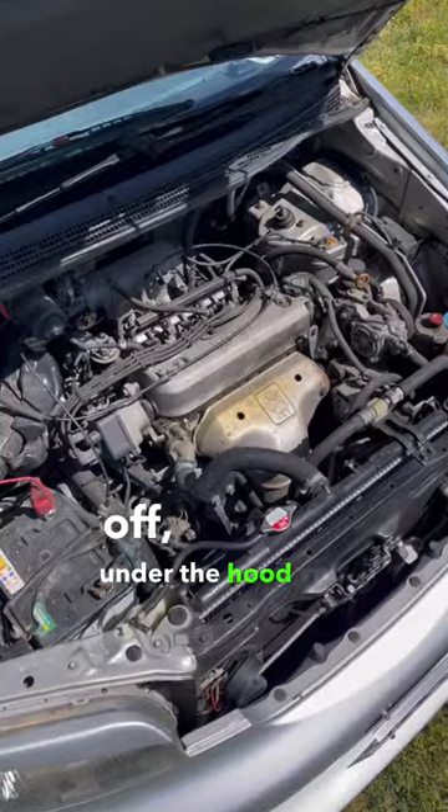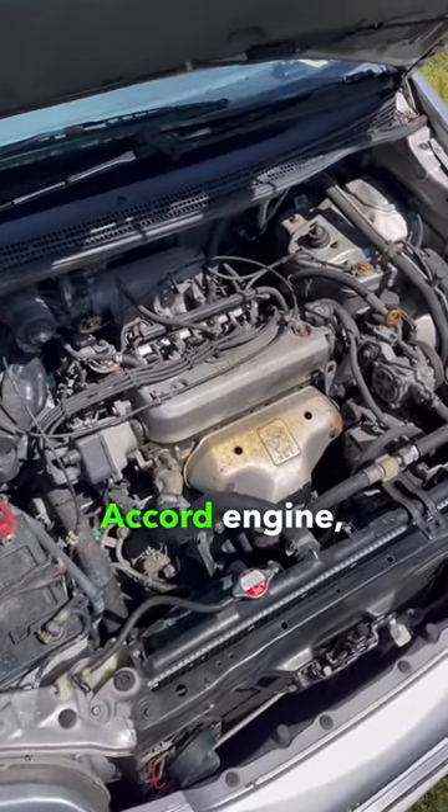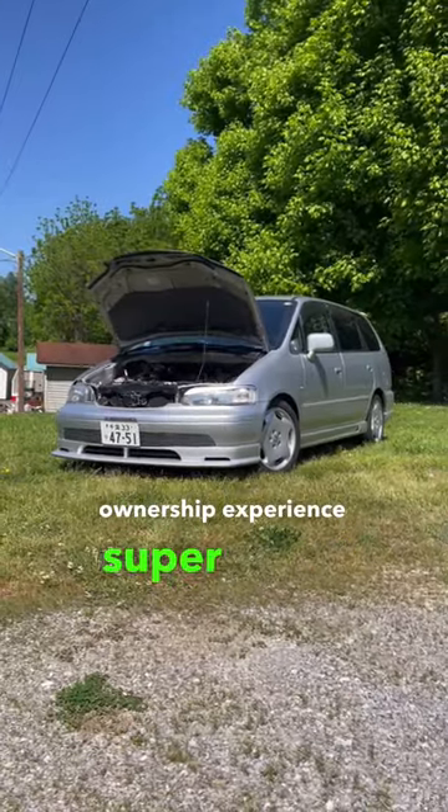And to top it all off, under the hood, you basically have an Accord engine, making parts easy to source and the ownership experience super fun.